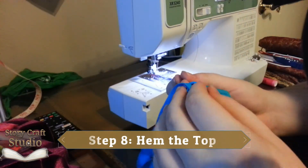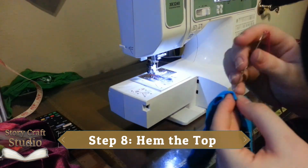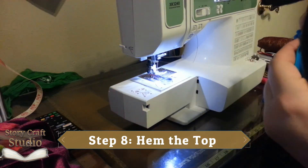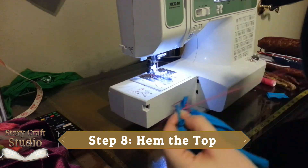Step eight, hem the top. Get a needle and thread — there is no way to do this on the machine. Turn and stitch the triangles that make the opening in the middle of the tube. You can use normal thread to just stitch it down cleanly, or embroidery thread to add some color like I have.